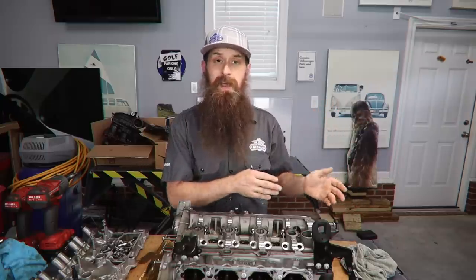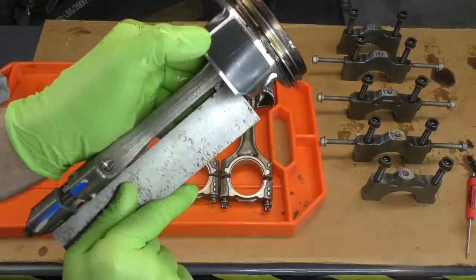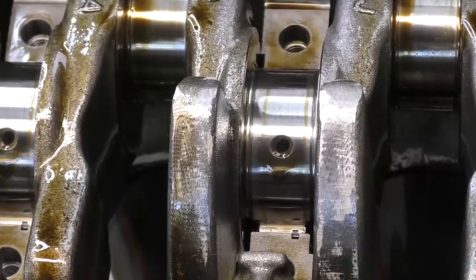We're going to do a teardown on the bottom end — look at the pistons, look at the bearings, and look at the thrust washer, which is a somewhat common GTI issue especially if you have a modified clutch.